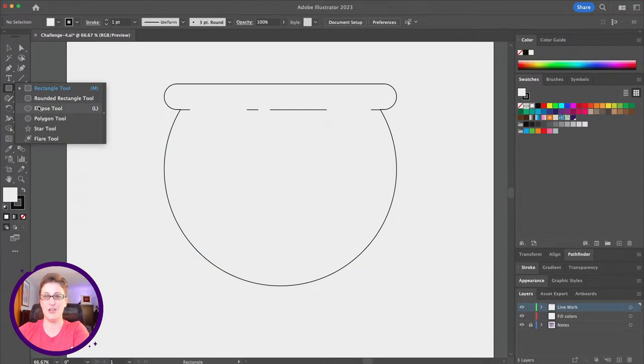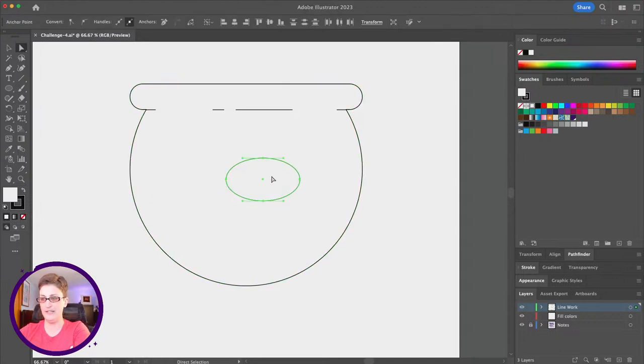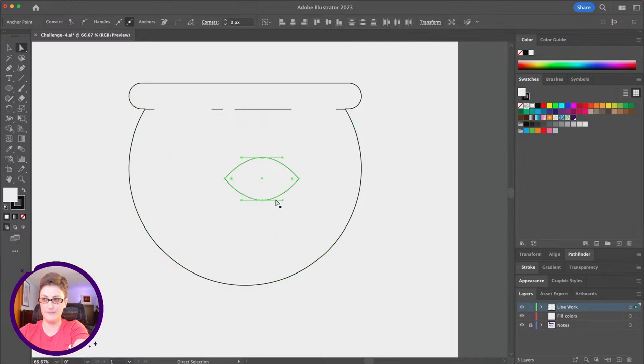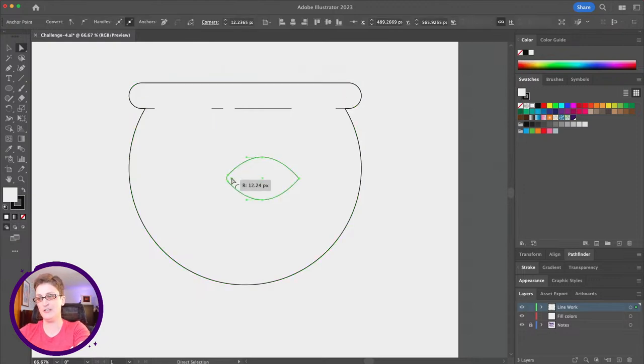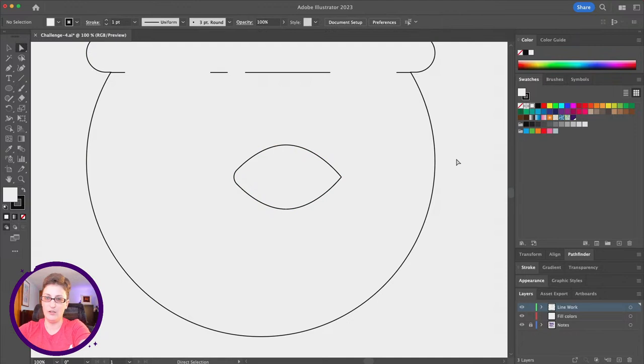Let's switch back to the shape tool briefly. I'm going to drag out an oval shape with the ellipse tool. Switching to the direct selection tool, I'll select the front and back points while holding Shift, and change those to corner points. Now we've got an eye or almond shape. Clicking on the front point, I'll drag out the round corner just a little bit to soften it.